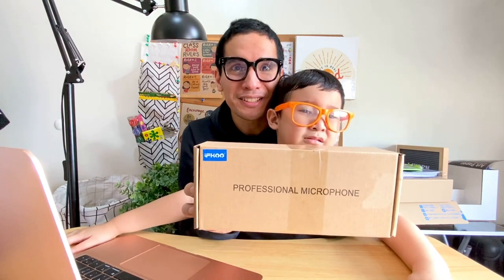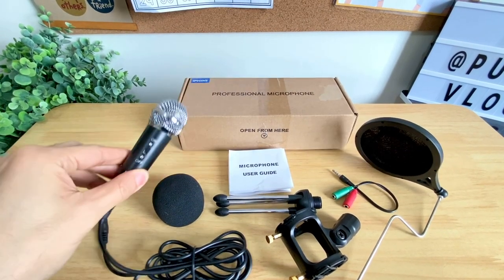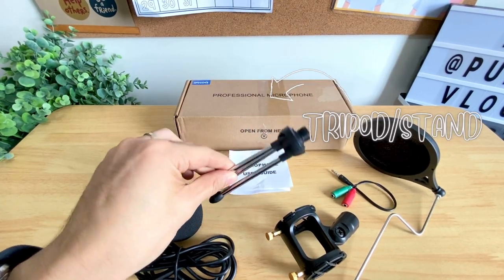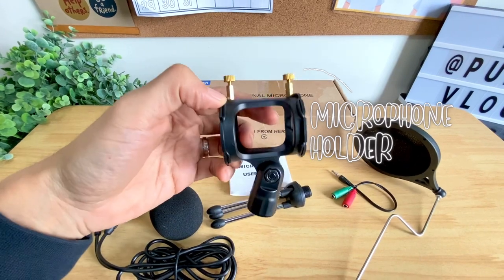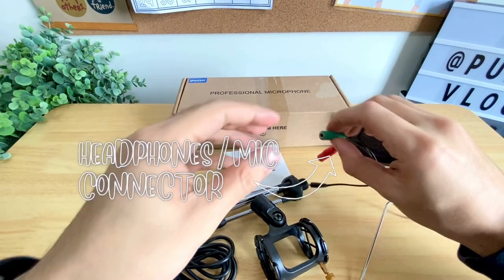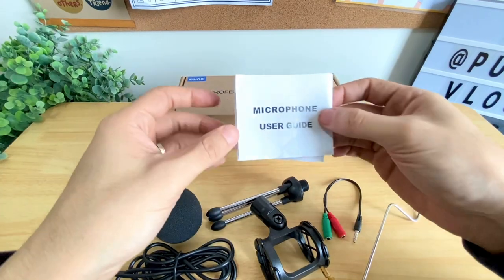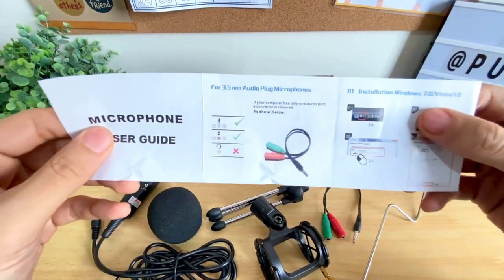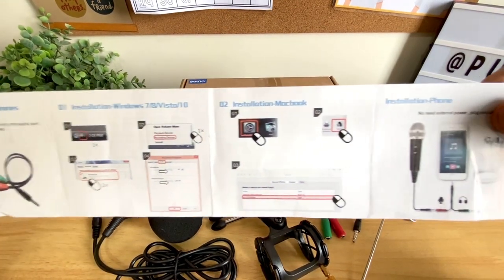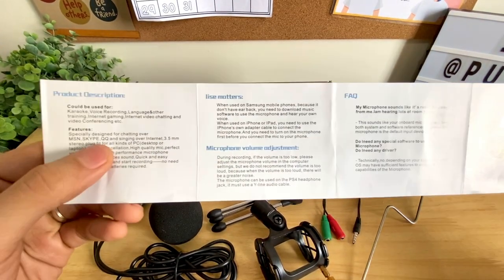Now let's look at what's inside the box. As we open it, you'll see the microphone, the microphone cover, the tripod or stand, the microphone holder, your pop filter, and of course your headphones and mic connector. As we open the user guide, we can see how to plug it on a Windows laptop, MacBook, or your phone. It's really really easy — just plug it and it's ready to go.